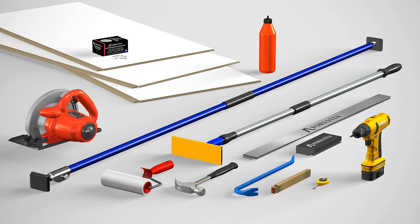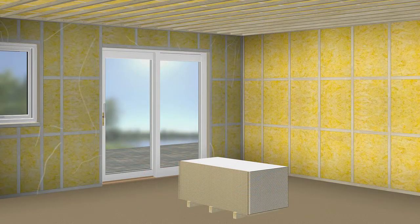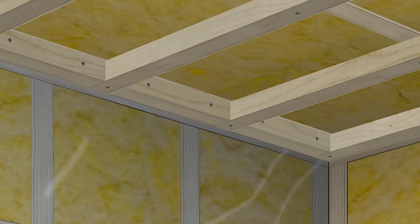Have all the necessary equipment ready before installation starts. Install the ceiling panels in the light direction. They can be installed both across and along CC 300 mm battens.